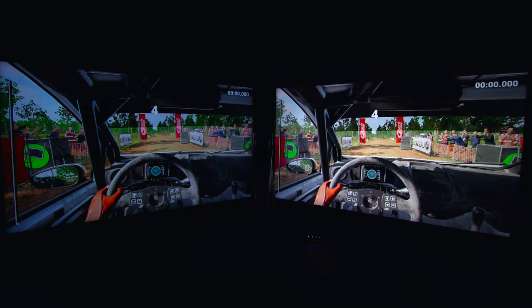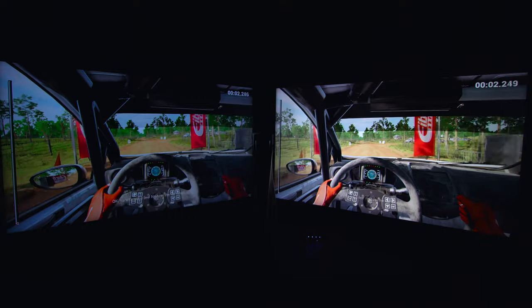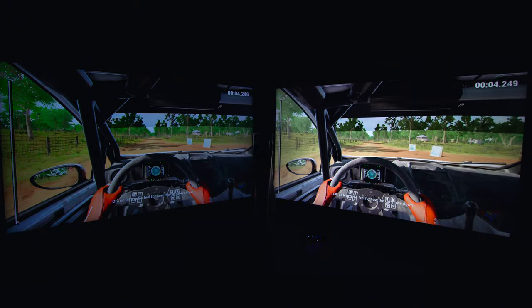You can even use it to play your favorite PlayStation games across two different screens. Five, four, three, two, one — go!